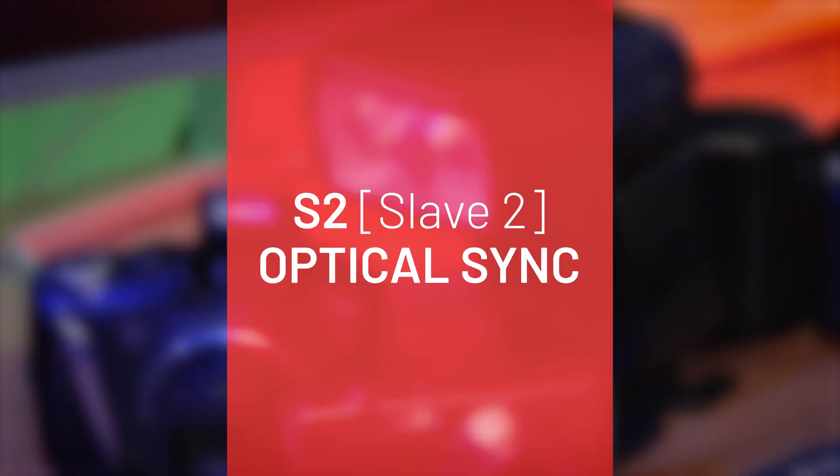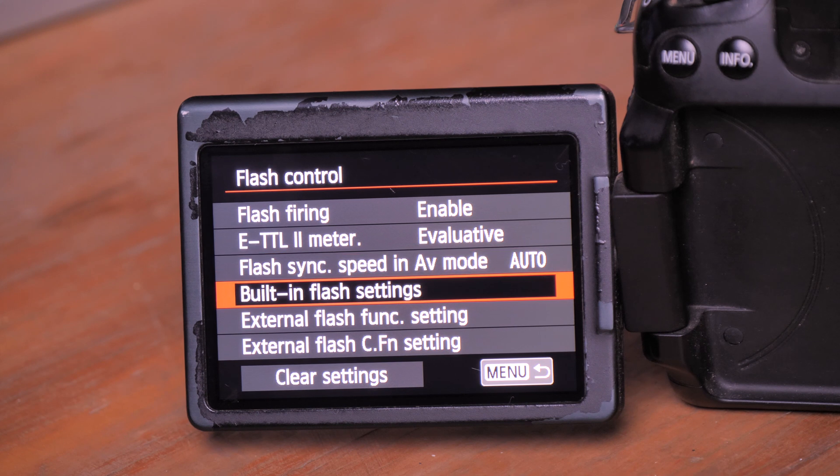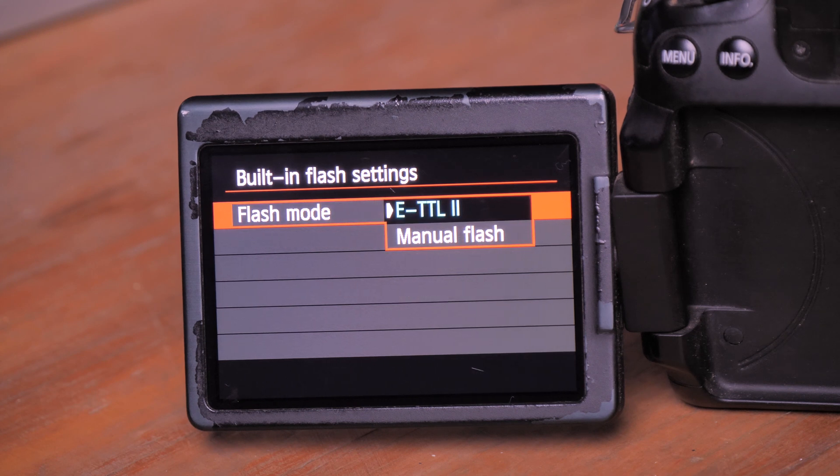If you have a more advanced camera with a built-in flash, you can go into the menu and set that flash to TTL. TTL stands for through the lens, which means the flash is also used for metering the scene to gauge how much flash power is needed for a good exposure. TTL is the automatic mode for your flash unit — you can set TTL on your built-in flash, or if you have a speed light on top as your master flash, you can also set that to TTL.